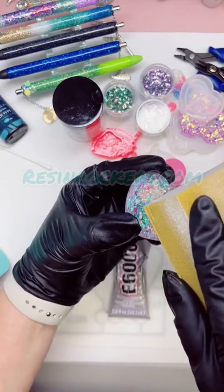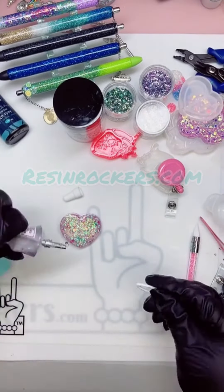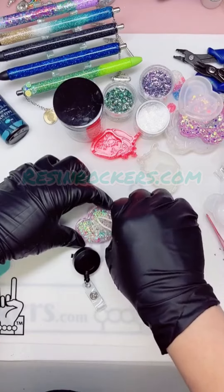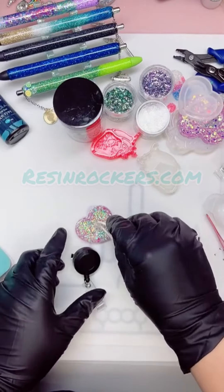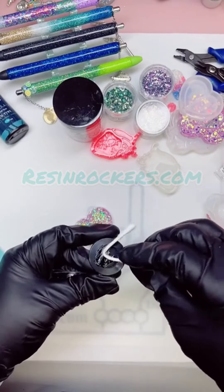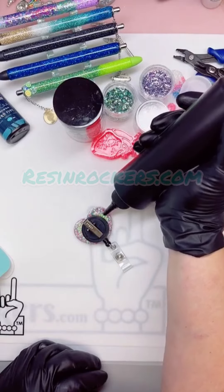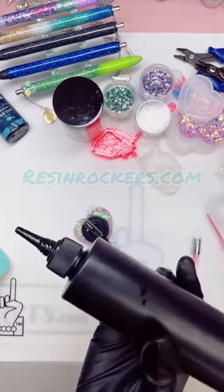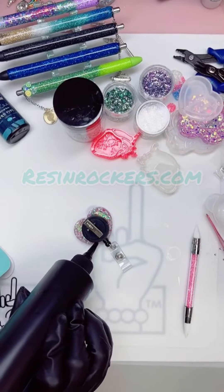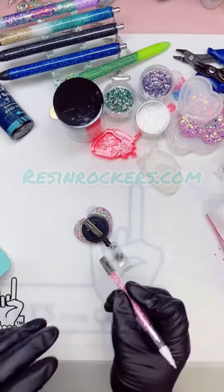Using E600 super glue, go ahead and rough up the back of the piece a little bit with a sanding block. Wipe it with a shop cloth to get rid of any dust, then using the end of a q-tip put some E600 on the back of the piece and spread it onto the back of the badge reel blank as well. Adhere it to the back of the piece, and to keep it in place use UV resin all the way around the perimeter. Take your silicone brush and spread it out to make sure it looks nice and even back there.